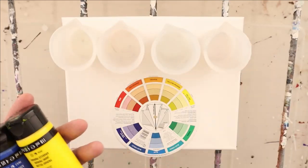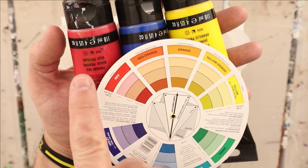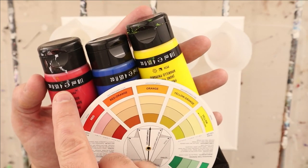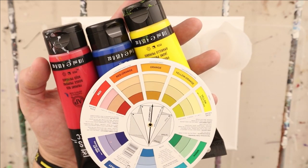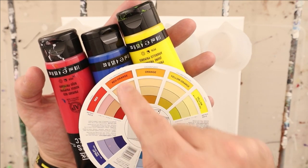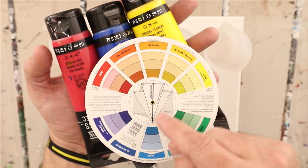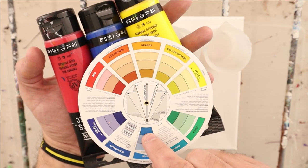We want to use more of the colors that have yellow and less of the high-tinting colors, or the yellow will get hidden. To get red orange, we need half and half red and yellow. To get yellow orange, we want mostly yellow and just a tiny bit of red. Blue goes in straight. We're going to use white as our barrier between the yellow orange and the red orange so we don't get mud, because these are almost complementary colors — that's why it's called split complementary.